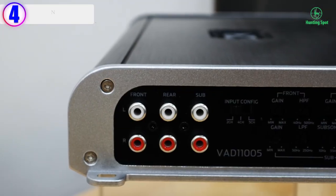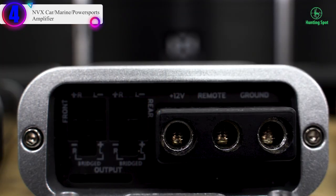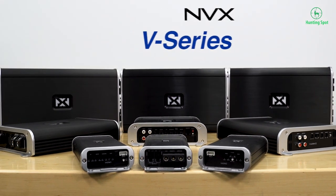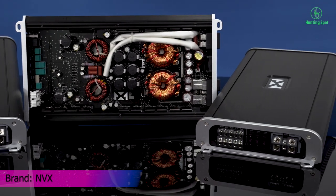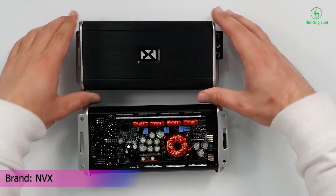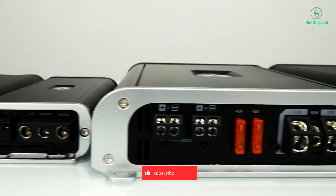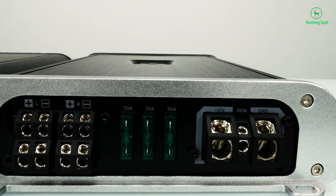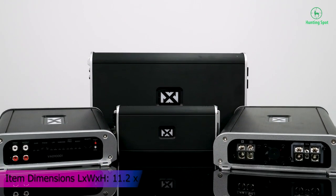Number 4 on our list is the NVX Car / Marine / Powersports Amplifier. Peak Power: 2000 watts. RMS Power at 4 ohms: 150W x 4 channels; at 2 ohms: 250W x 4 channels; at 4 ohms bridged: 500W x 2 channels. Marine certified — this 4-channel amp includes a conformally coated, marine-grade circuit board, allowing it to be installed in nearly any application.